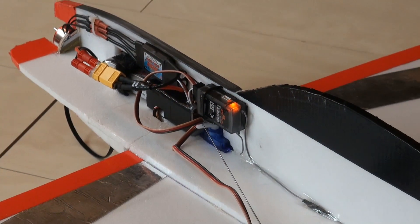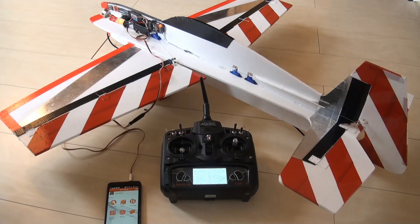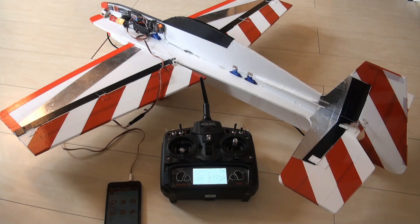Just zoom out a bit to see its position. If you are in doubt whether I installed or reversed something - on my radio all settings for channels are normal. Nothing is reversed. All the settings will be done within the AR636. The only settings I have done on the radio is exponential - elevator, rudder, and ailerons. That's it.